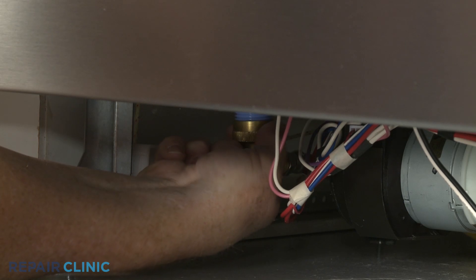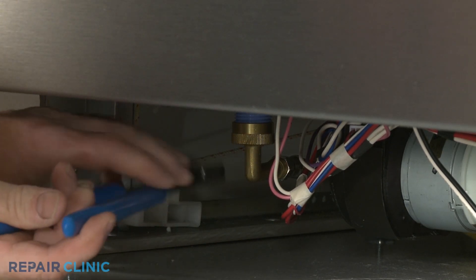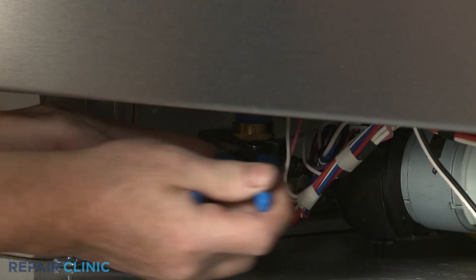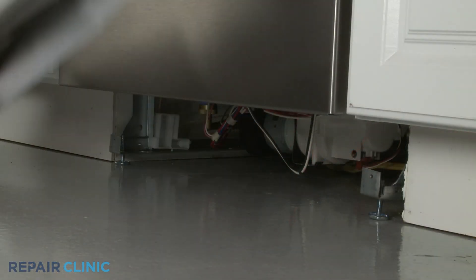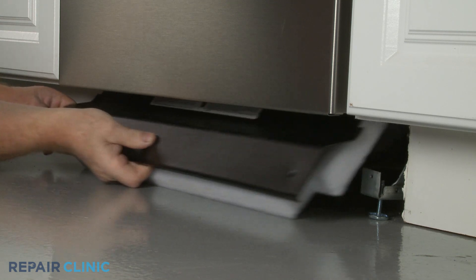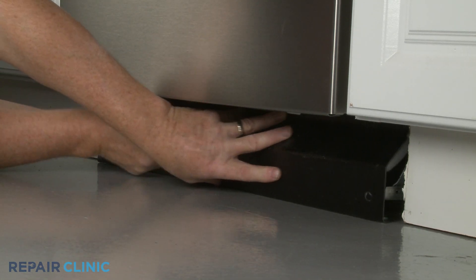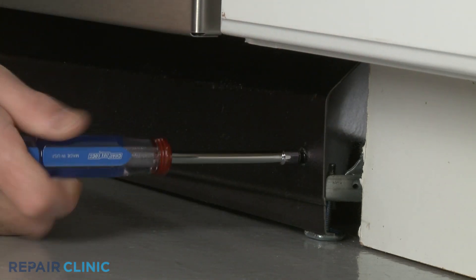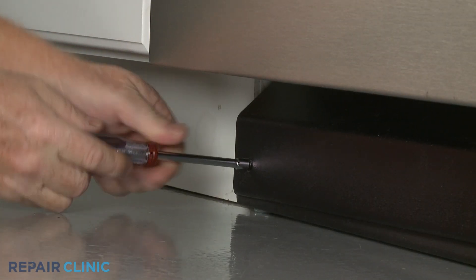Reconnect the water supply line fitting to the inlet valve. Re-align the two access panels and secure them with the two mounting screws.